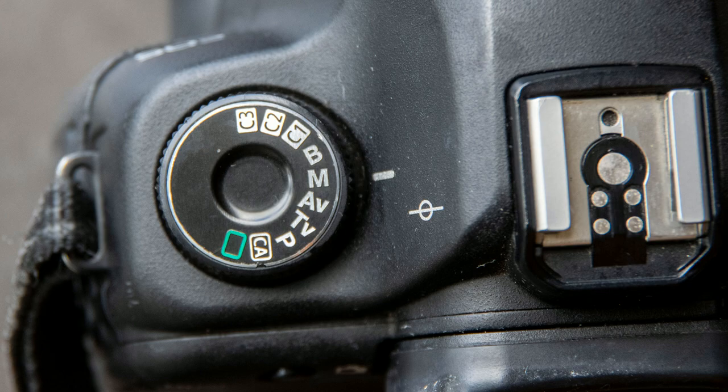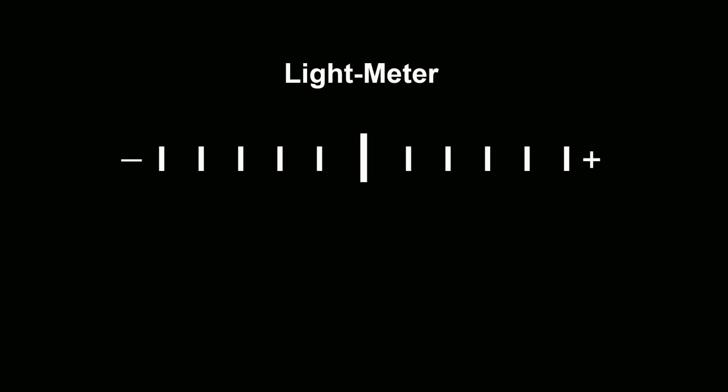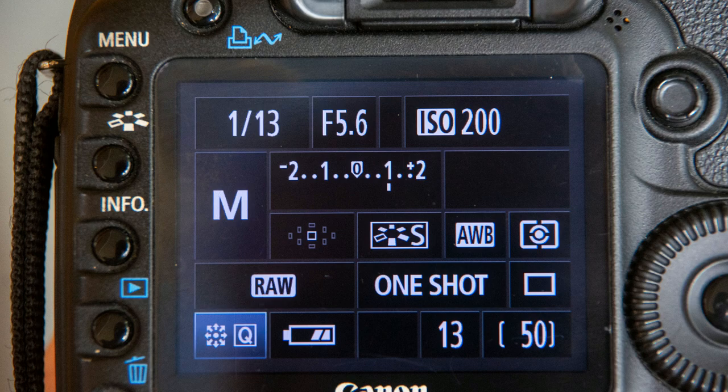So first of all, what does a light meter look like and where do we find it? On most DSLR and mirrorless DSLR cameras it looks something like this — a little graph with a plus at one end, a minus at the other end, and a pronounced center point. You should be able to see it on the info screen on the back of your camera, but note that some new model cameras give you a few different info screen options. You may have to enable the right info screen to see your light meter.